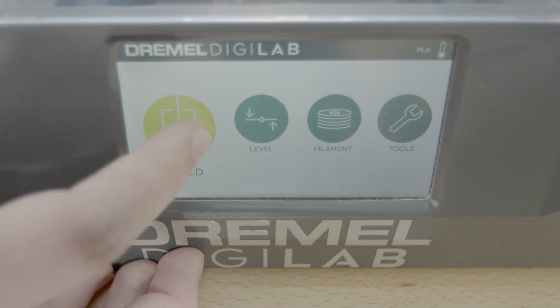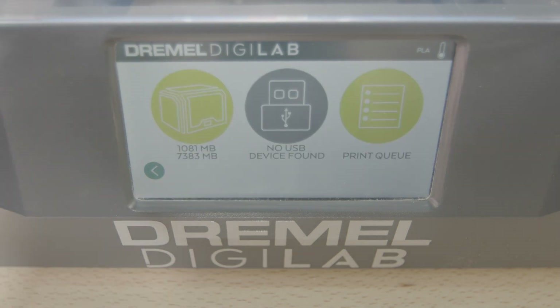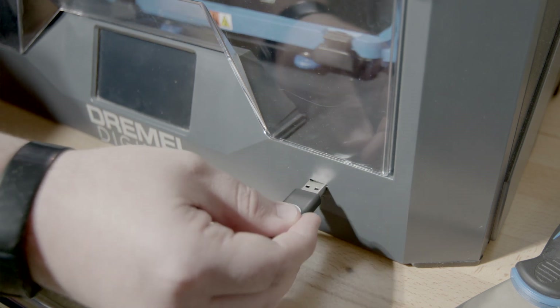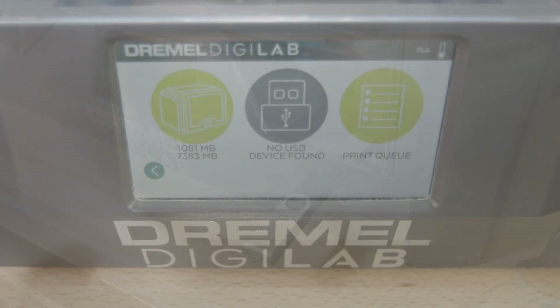you hit the build button. Once the build button is hit and it goes to the next screen, you have two options. You can use it from the hard drive, or you can use a USB stick to plug in to find your file. We're going to choose the hard drive.